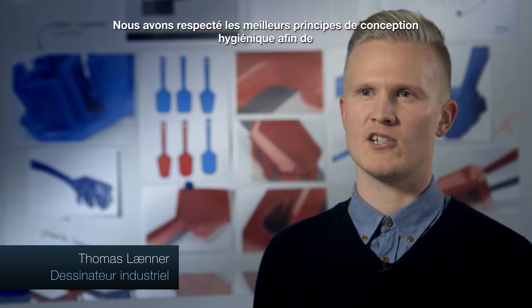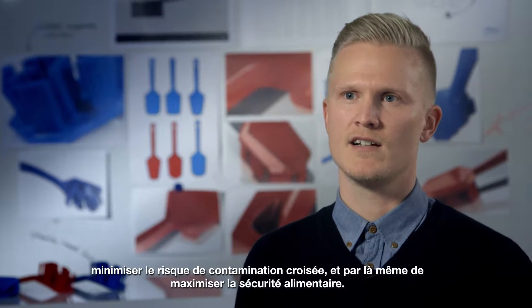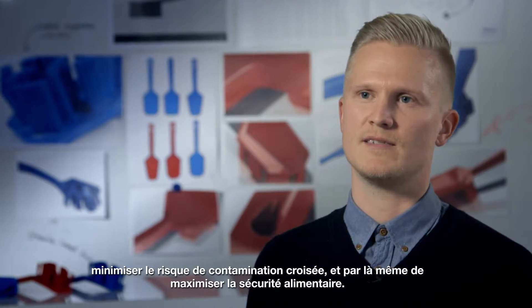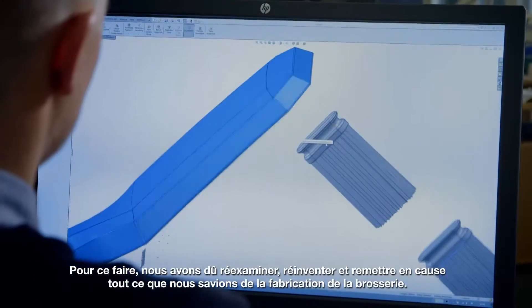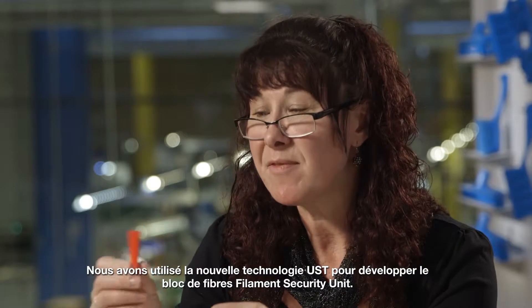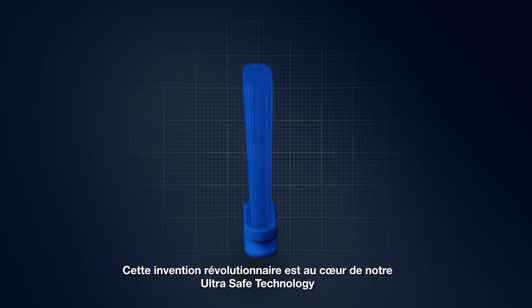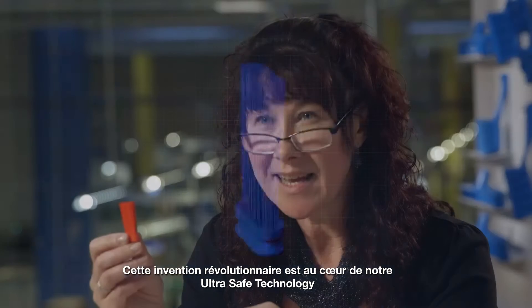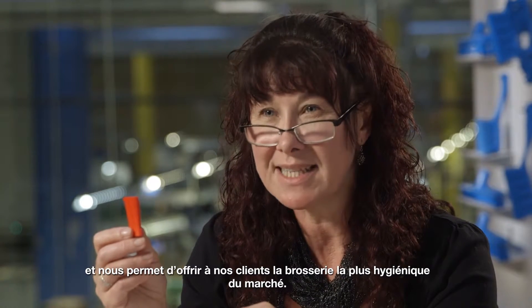We used good hygienic design principles to minimize the risk of cross-contamination and thereby maximizing food safety. To do that, we had to re-examine, reinvent, and re-engineer everything we knew about brushware construction. Using the new UST technology, we developed the filament security unit. This revolutionary invention is at the heart of our UST technology and enables us to provide our customers with the most hygienic brushware option on the market today.